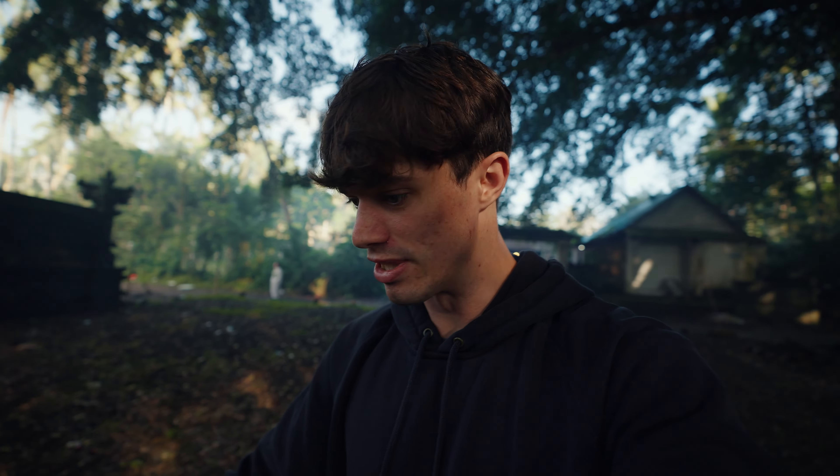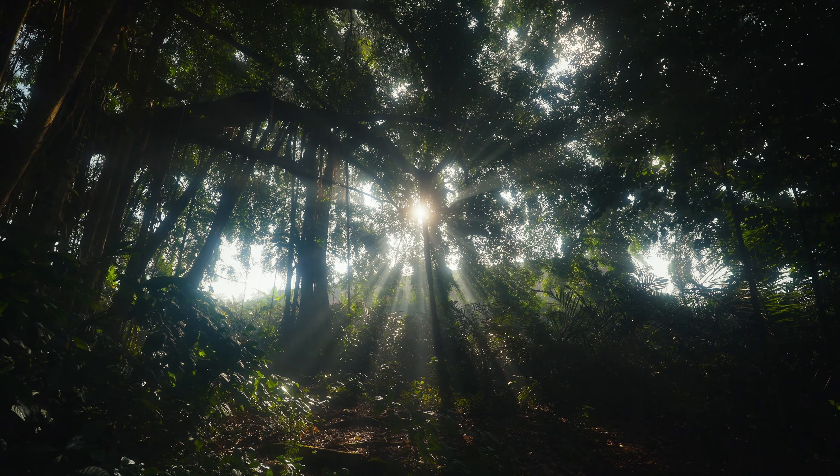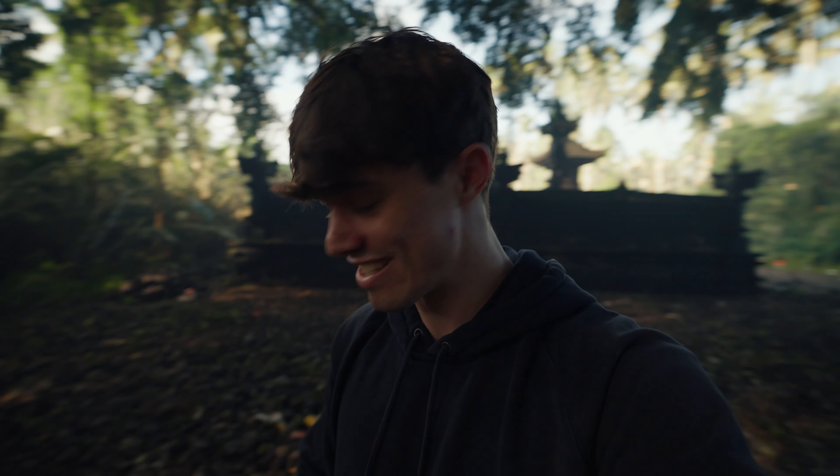Not only is the spot unbelievably beautiful, but unfortunately the ground is super uneven, which is really hard when you don't have a gimbal. But with this camera and the dynamic active stabilization, you pretty much do have a gimbal built within the camera. It is unbelievable.